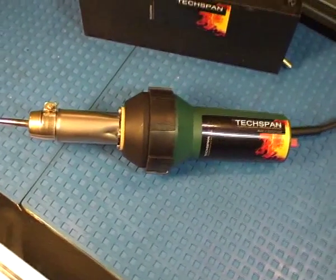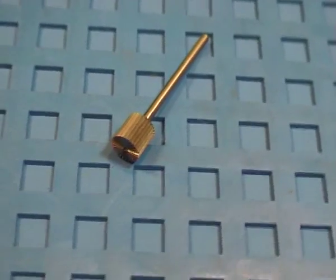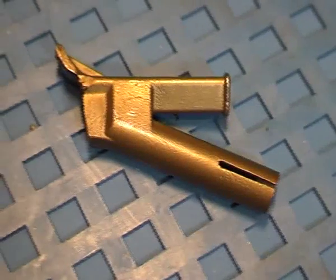The TechSpan plastic welder is fully self-contained, incorporating a built-in blower and electronic temperature control. All the necessary attachments can be supplied in kit form or purchased individually.